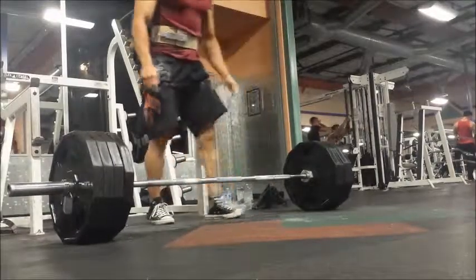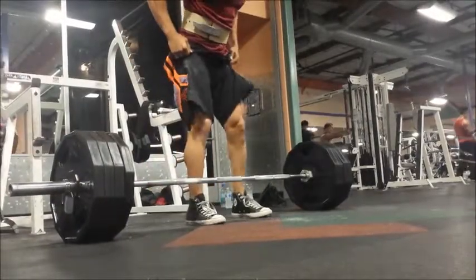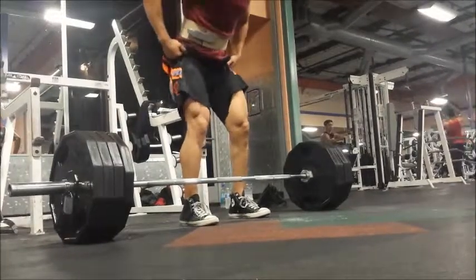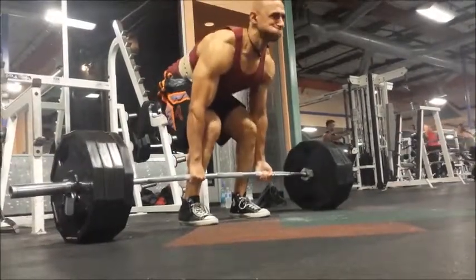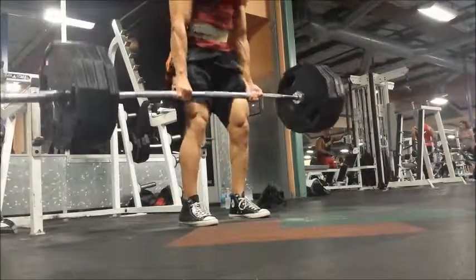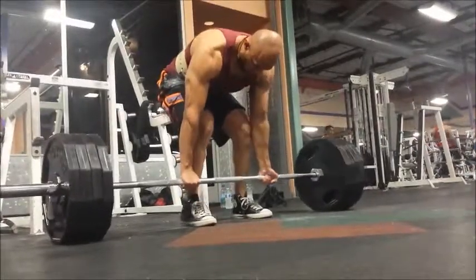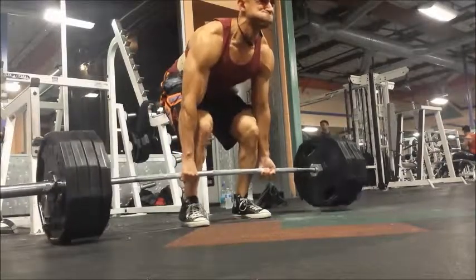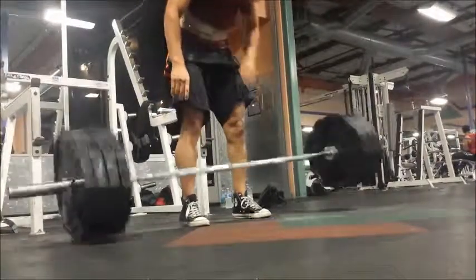The bar drifts again. They really need to do something about those plates — it's so annoying. I wish our gym would just get those big round plates that will clear the path for all of them. But that's a commercial gym feeling. Can't expect much.